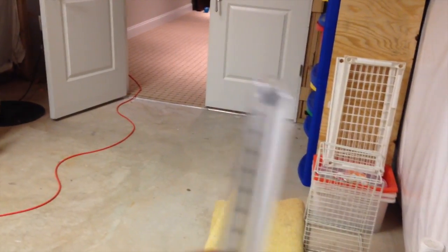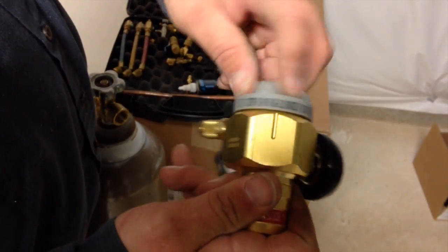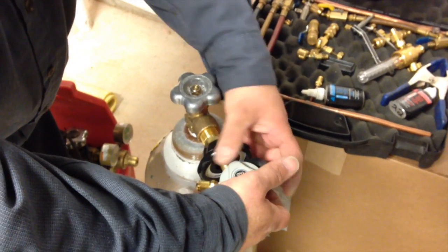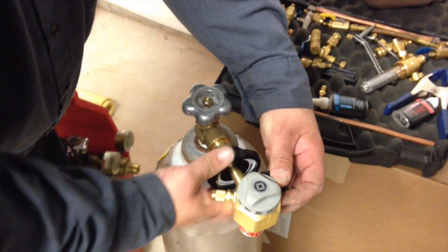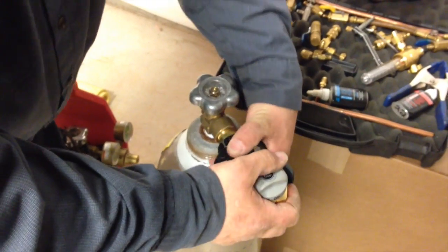We're making the switch from old school to the new VN500. Let's see this puppy — you've got an off, a braze, a purge, and a cast. Clip it off. Just that simple.